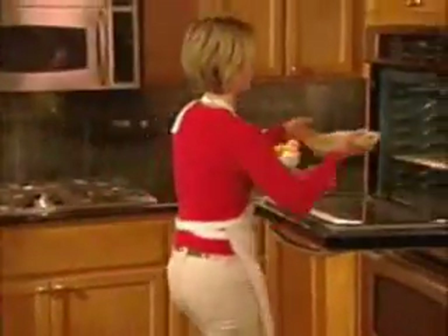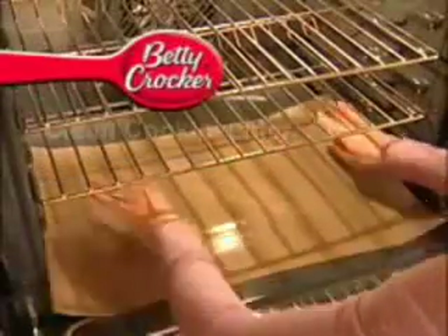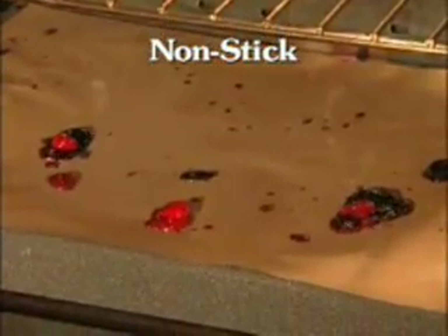You've just finished a beautiful homemade cherry pie. The last thing you want to do is clean up that burnt-on mess left over. Now you won't have to. Introducing the Clean Cookin' Liner — the amazing non-stick cooking liner that keeps your oven floor looking new.